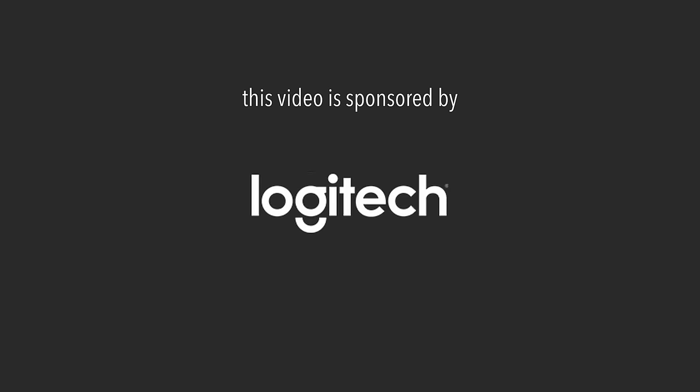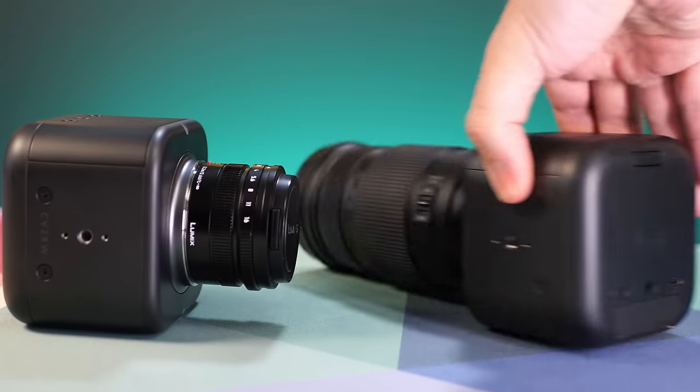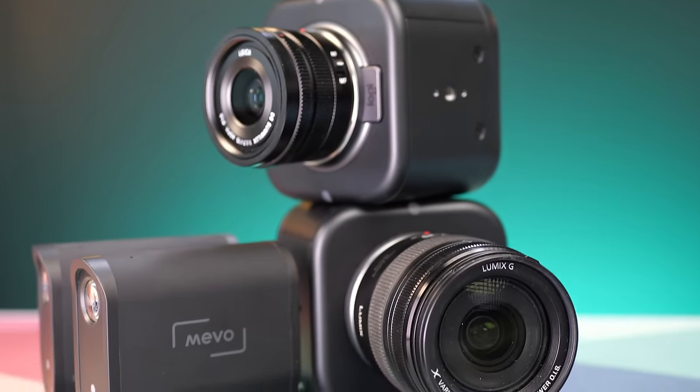Thanks to Logitech for sponsoring this video. The Mevo Core is not just a compact Micro Four Thirds camera in a box. It's actually a complete multi-camera live streaming solution. Let's take a closer look.